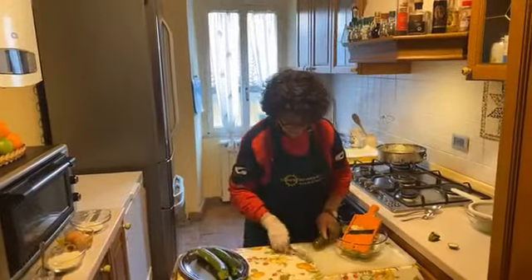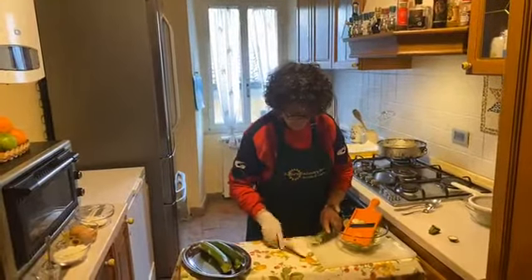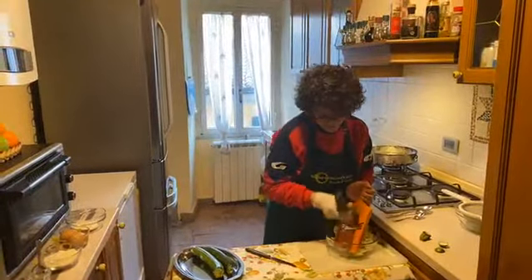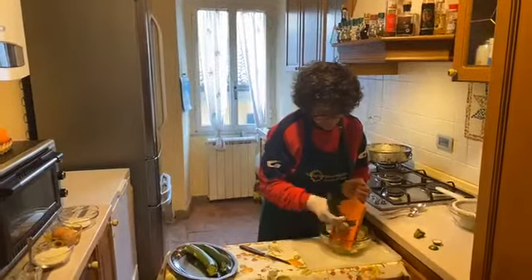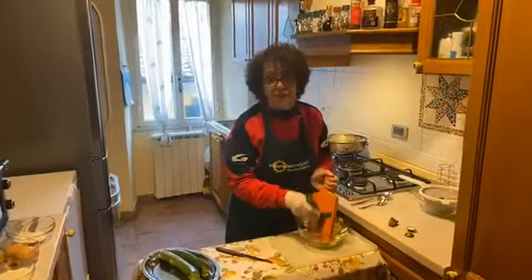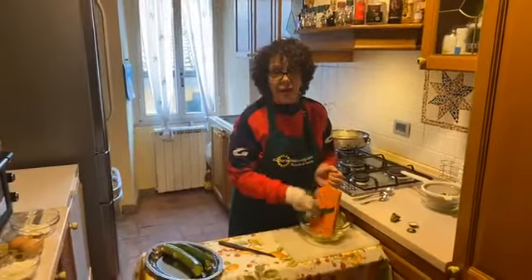Now we cut the other zucchini. Take care with your hand because this mandoline is very dangerous — I cut my hand all the time.